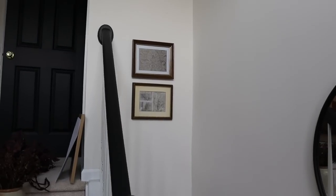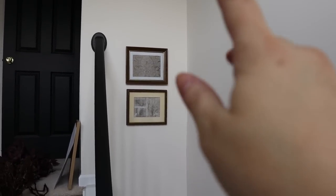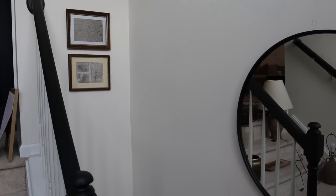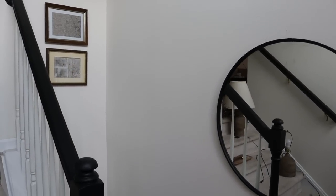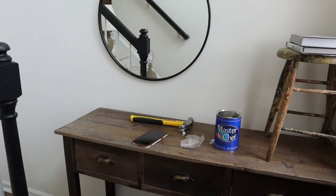I think they look really cute and simple. I did not want to do anything crazy in this area — it's a tight space so I want to keep it somewhat minimal, but I think those add just enough to that wall. We can get the console moved back into place and work on styling it.